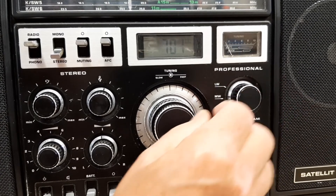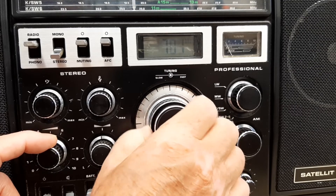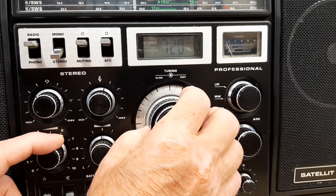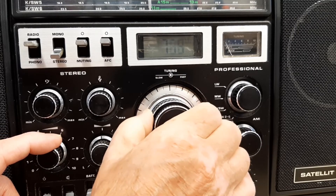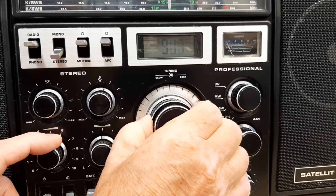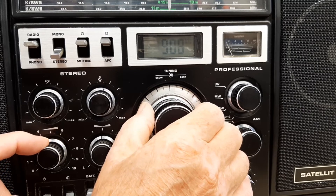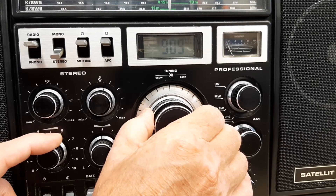Here in Ireland there aren't many stations on medium wave, but we do tend to pick up — I think that's Radio 4 from the UK. It's a little bit weak. If we go up the band a bit we should get another one. Yeah, that's Radio 5 from the UK on 909.